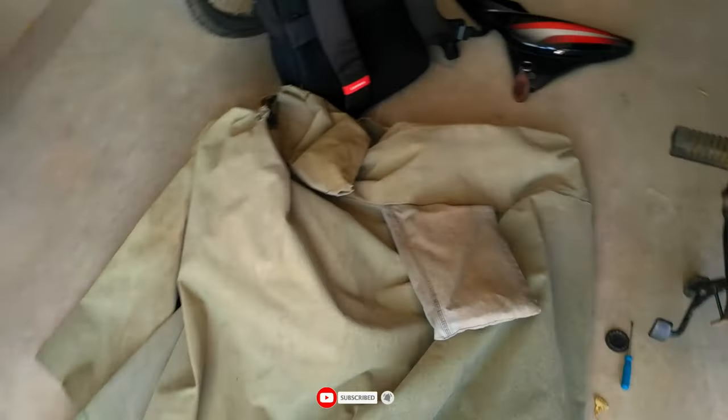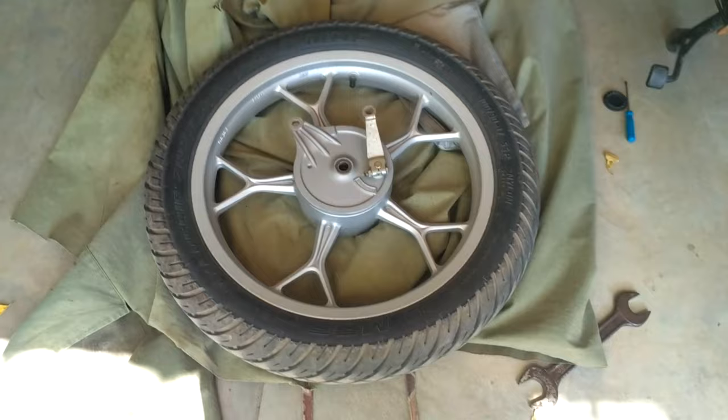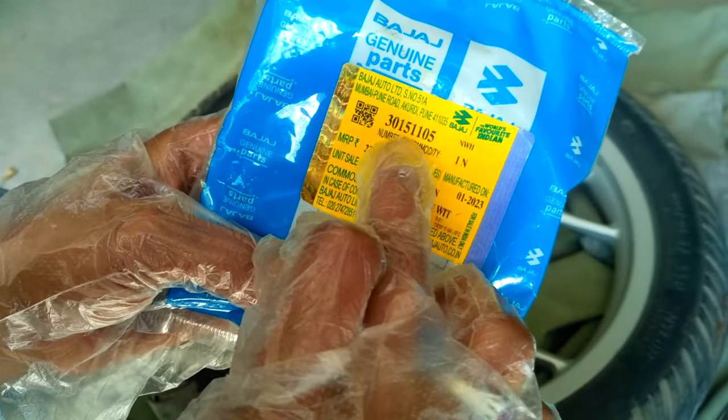Here I have spread the bike cover on the floor to place the wheel for pad replacement. This pack contains the rear brake pads that I bought from the budget service center. Note down the part number and the price as well.